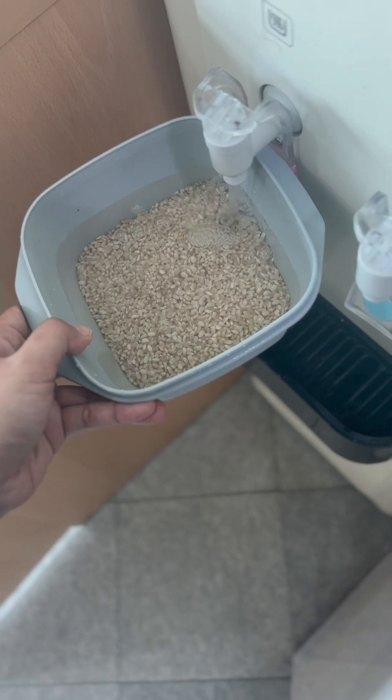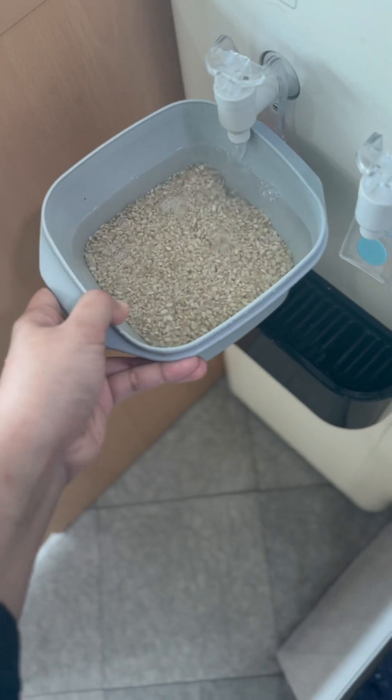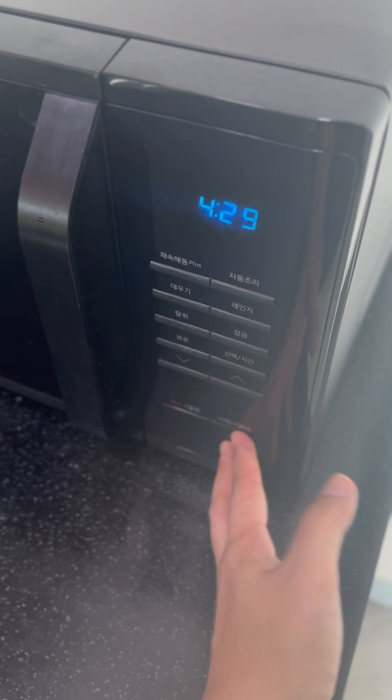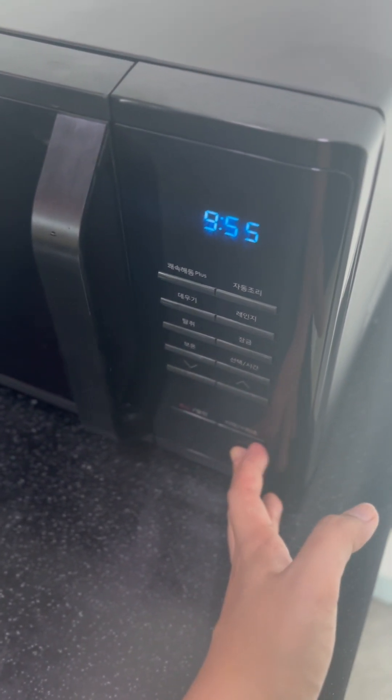After that, fill the container with hot water. You should fill it around only one third of the container. After that, put it in the microwave for around 10 minutes.